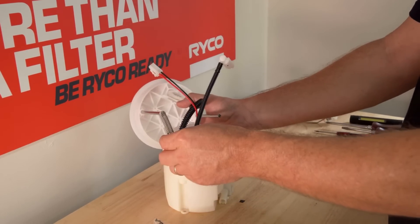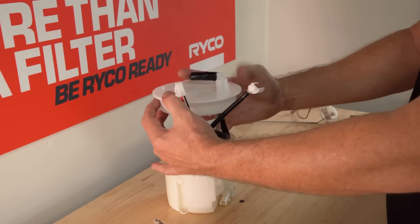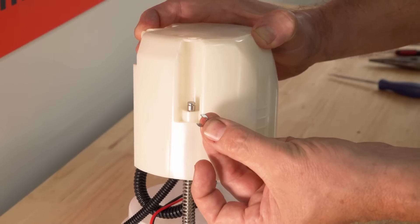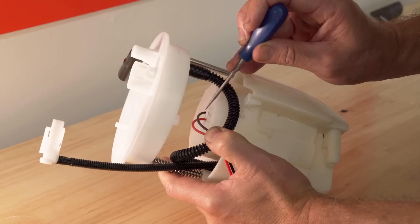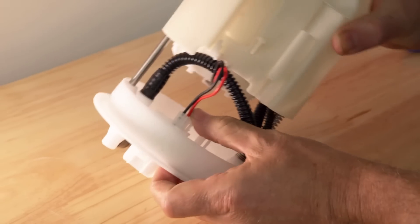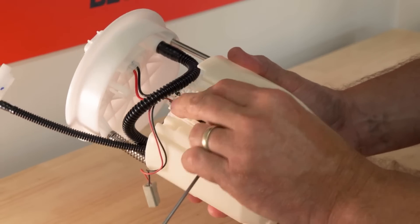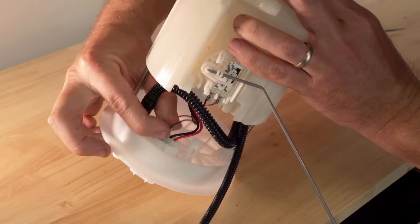Next we can refit the sender unit to the swirl pot. Place the spring over the longer of the two metal shafts and push down over the swirl pot until you can fit the new locating clip to the shaft. It's time for the fuel pump wiring to be reconnected to the sender. Be sure to locate the wires in the holding clips.